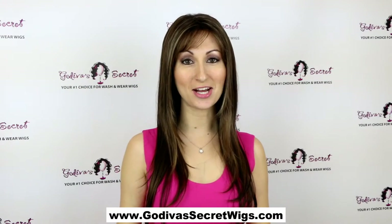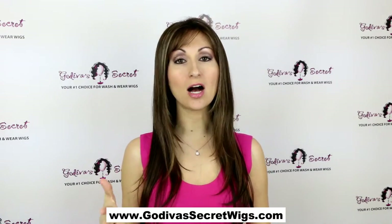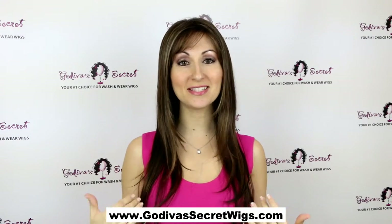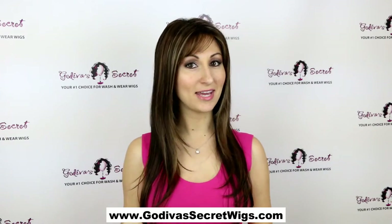This wig is called Thin Candice, and the color is Chocolate Swirl. Thin Candice is one of the longest wigs we offer, and what's really cool about this style is it's thin. So even though it's a long wig, it's not a ton of hair.